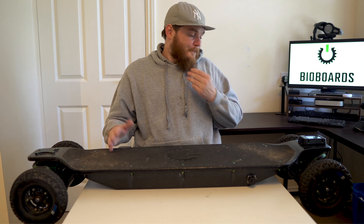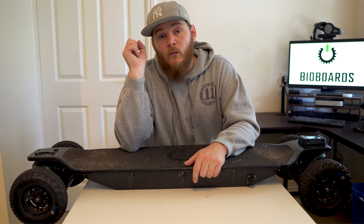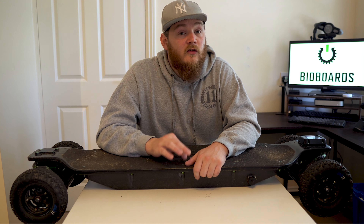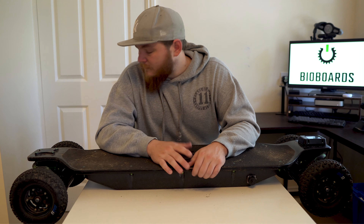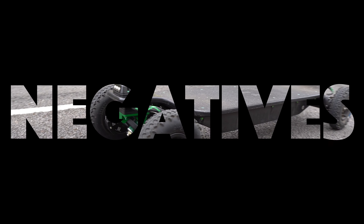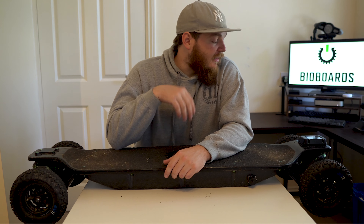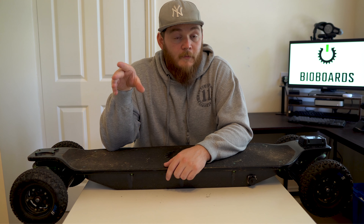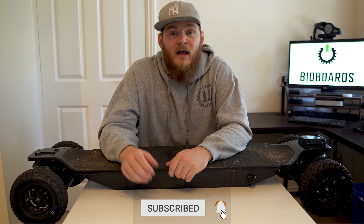The waterproofing is very, very good. I'd never recommend riding a board in the rain, but one thing you want to know is that if you do get caught in it, you have the confidence knowing the board is going to be safe. The build quality is so good that you don't have to worry too much about waterproofing. Now, there's always one thing we have to talk about — some areas of development on the board. For me, this board is very well suited for someone looking for really high top speed, stability, mild off-road capability, and outstanding performance.